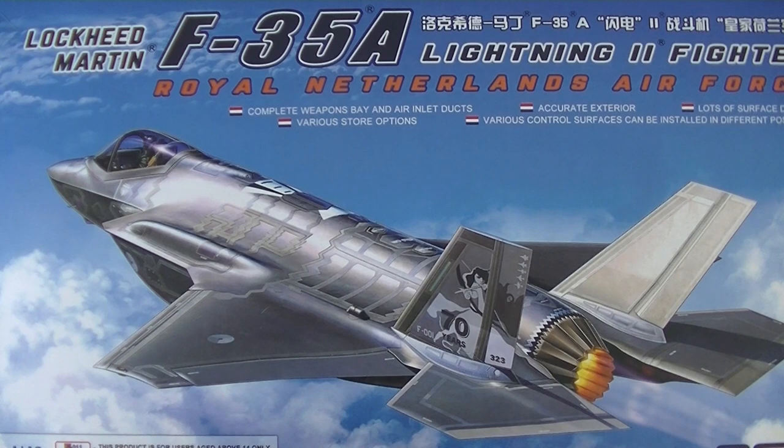Hello people, welcome back to Dutch Modeling. Today we're going to do another in-box review, and this time it's going to be a whole different kind of beast. This is going to be the Lockheed Martin F-35A Lightning II fighter for the Royal Netherlands Air Force. This one is in the special colors for the 323 Squadron up in Leeuwarden. It's a different depiction of Diana, goddess of the hunt.